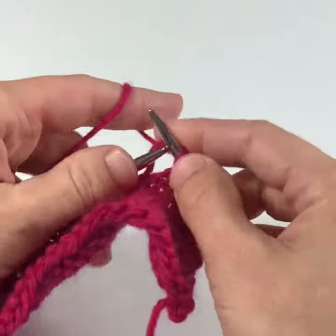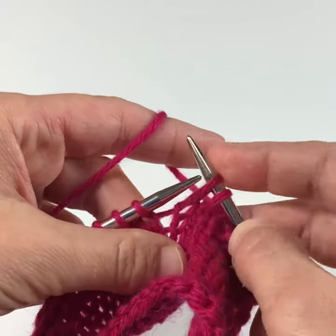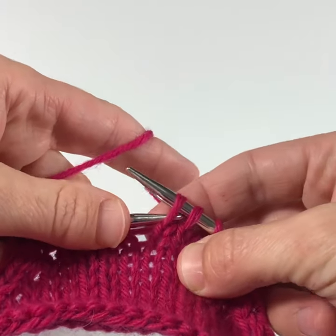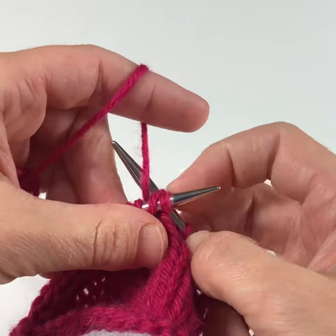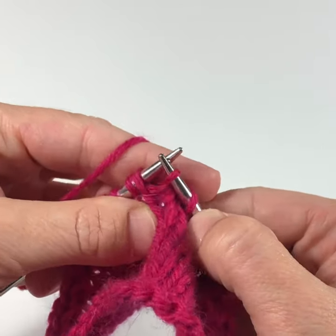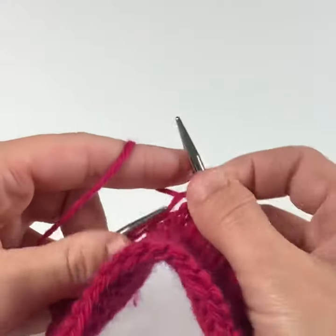And I'll work another one here. Slip a stitch like you're knitting it, slip another stitch like you're knitting it, insert the left hand needle from left to right into the fronts of those two stitches and knit them together. And that is a decrease that slants to the left. Happy knitting!